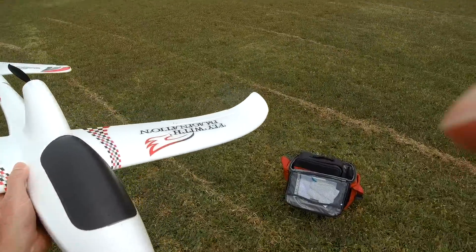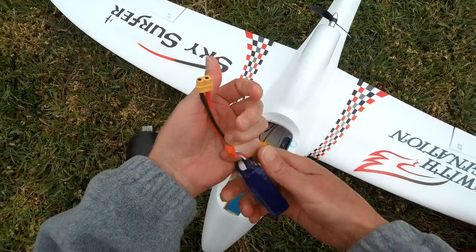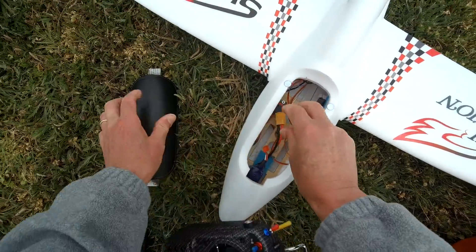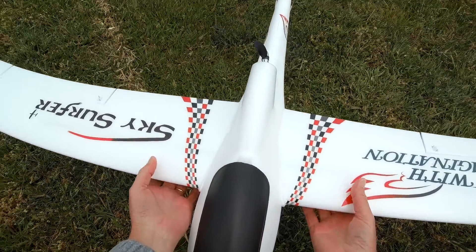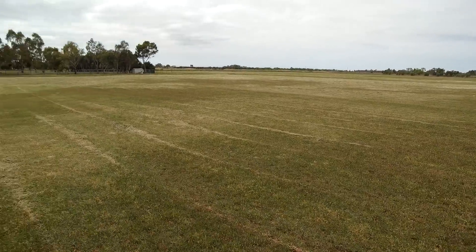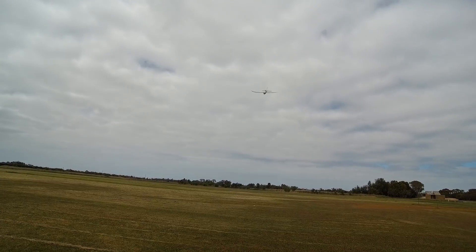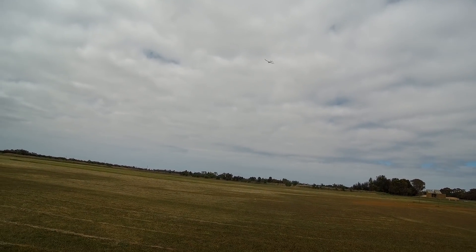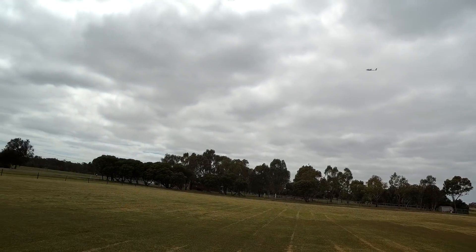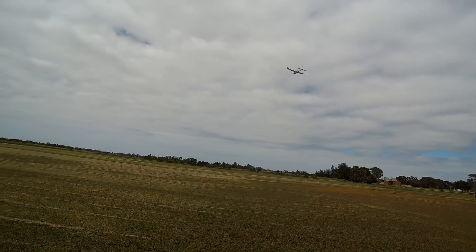Okay, it needs a camera on it. Something I'm going to try first is whether a 1300 3S is going to work - that would make it even floatier. I'm going to put the CG back a fair bit. So the CG is now right back on the servo wires, which is almost 40% back. It's going a little bit nose-up, but certainly doesn't seem to be tail heavy. So with a 1300 3S it will be able to fly even slower - this is magic.